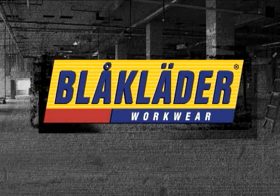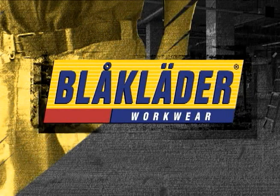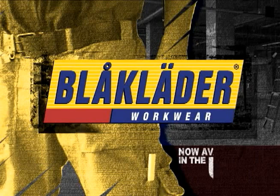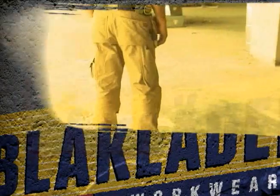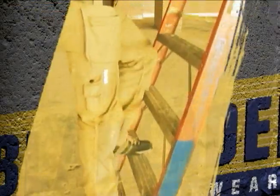If you haven't heard of Black Ladder yet, listen up. Black Ladder is one of the top workwear clothing brands in Europe. It has been sold for 50 years and is now available in the U.S. Black Ladder sets the standard for functional workwear. We've designed our clothing to solve the problems tradesmen come up with every day. We'd like to show you right now what makes Black Ladder different from all the rest.